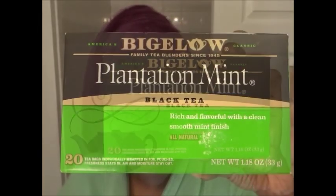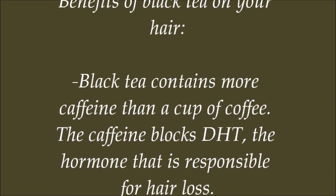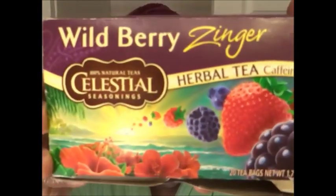This is the brand that I'm using. But not only did I decide to do my black tea rinse, I'm actually putting a little curveball to the method by putting in some herbal tea. This is the brand that I used.